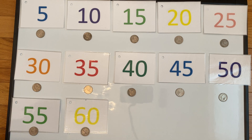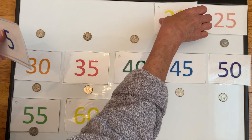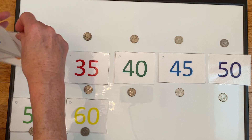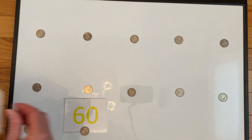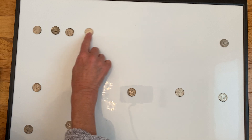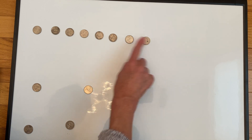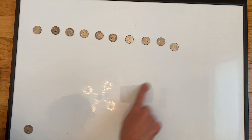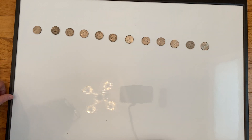Excellent, good job girls! I'm going to stop there with counting by fives. I'm going to pick up our cards but leave our nickels out. Now I'd like for us to practice counting by fives without our flashcards. Miss Pam is going to get them lined up in a straight line so that it's easier for us to count each nickel only one time.